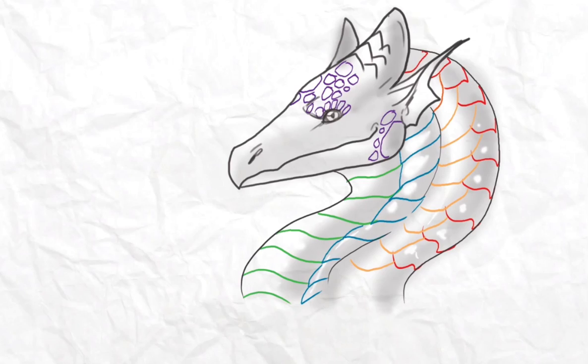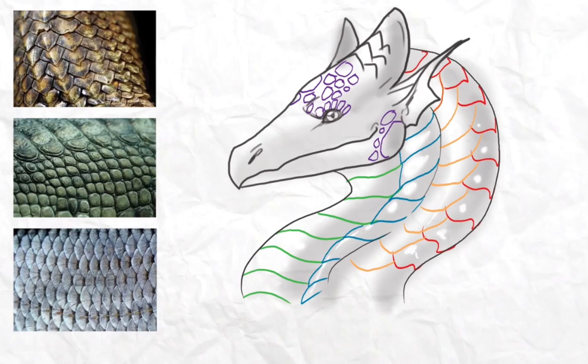These are the usual scales I draw on dragons — they have a square shape with rounded edges. But as you can see, you probably won't know why I did them that way unless you look up some references. I googled some scales for you, and as you can see these ones have a triangle shape and they go like this.